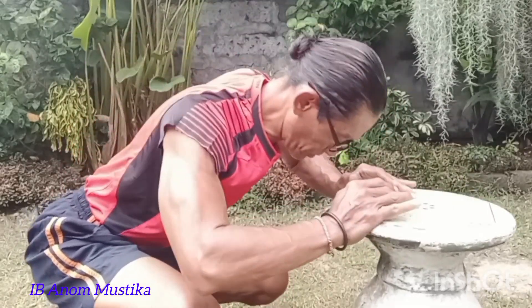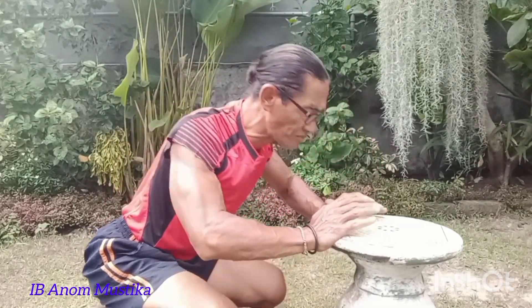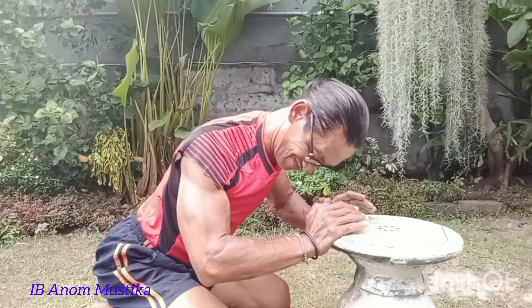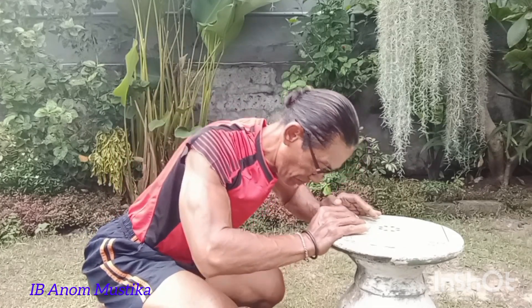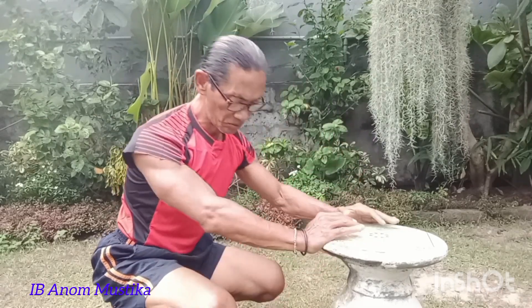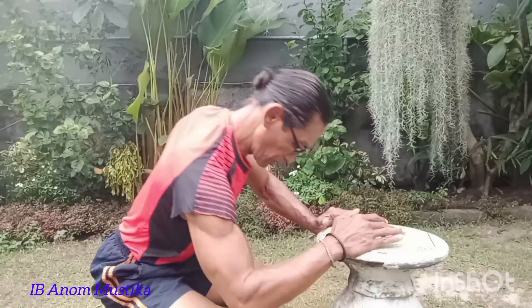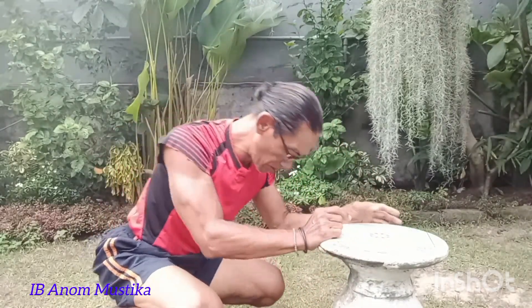Kembali teman-teman, semoga ada manfaatnya. Memang saya buat konten ini semuanya sangat sederhana sekali, karena penggunaan HP yang sederhana. Saya mengambil gambar sendiri dengan hanya memasang kamera di depan dan selanjutnya melakukan gerakan yang saya ingin berbagi kepada teman-teman. Semoga ada manfaatnya, dan terutama memang saya senang untuk memberikan motivasi kepada teman-teman yang merasa lanjut usia ketika ingin berolahraga.